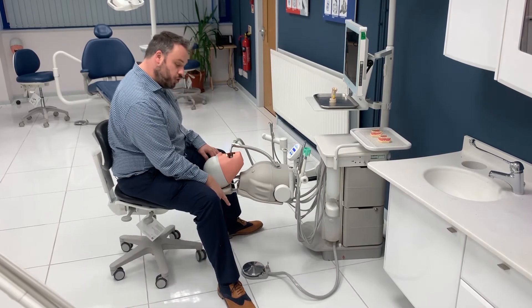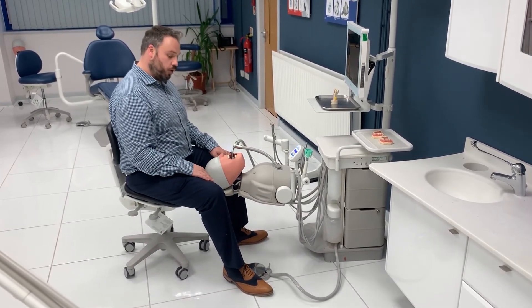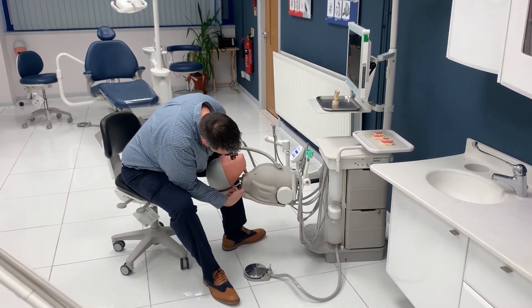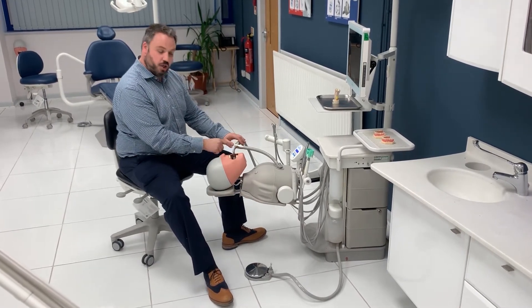For your foot control, you have two toggles. The black toggle with a yellow dot turns your suction on and off. Press the black toggle and you'll hear the suction come on. This will produce the suction at the back of the head here, and also from your suction arm there.